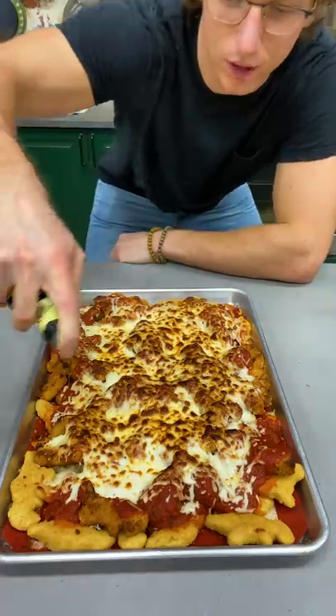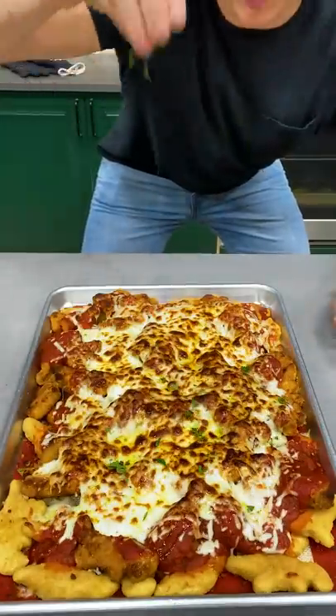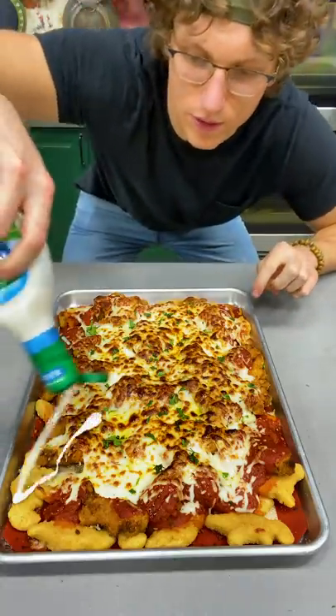Look at all that. Nice, healthy glug of olive oil. Parsley from up high so it scatters. Just on my portion, I'm gonna go a hefty squiggle of ranch.